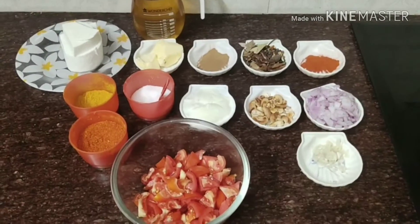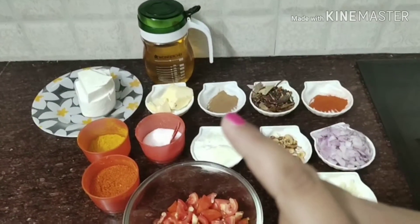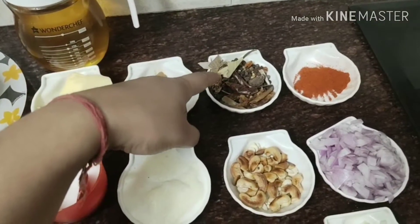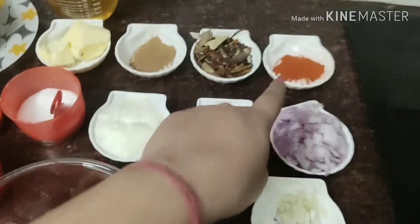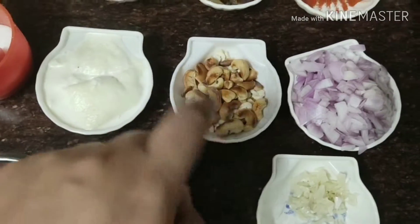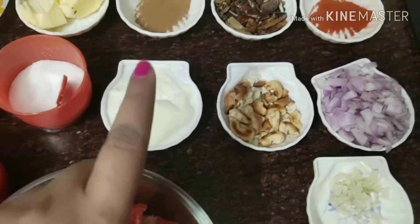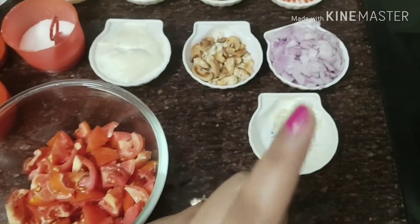Let's get started with a paneer butter masala. First of all we need butter, and of course paneer. I have taken 3 tbsp of butter and oil. We have daal chini powder, homemade masala, all spices like elaichi, tej patta, long, black pepper, red chili powder, onion, cashews — some chopped finely and some cleaned — fresh cream, salt, haldi, normal lal mirch, six tomatoes, and garlic and ginger paste. So this is all we have.